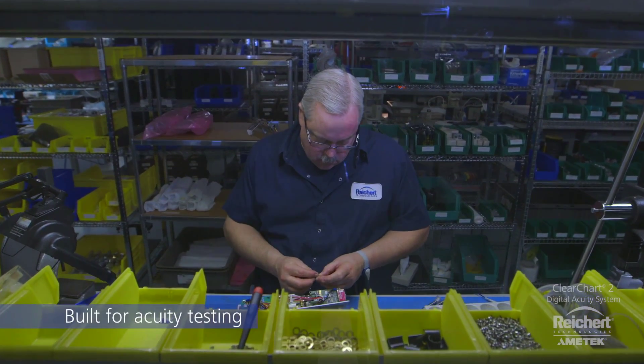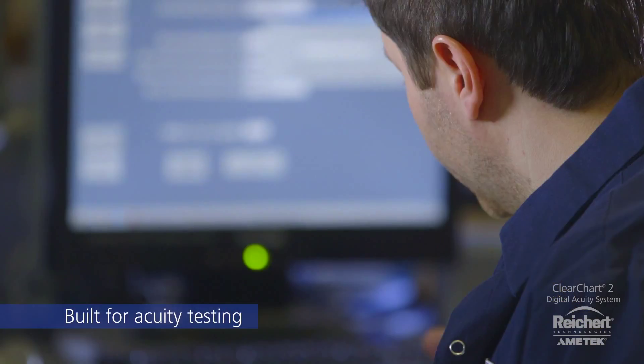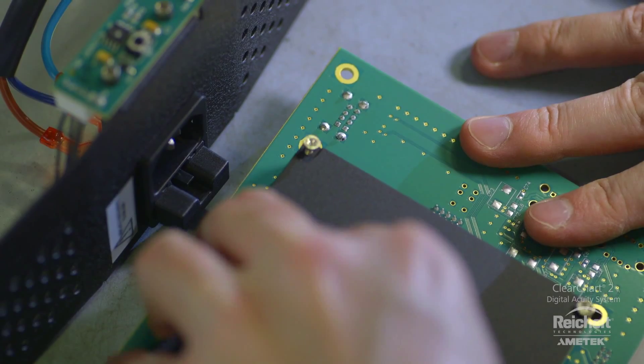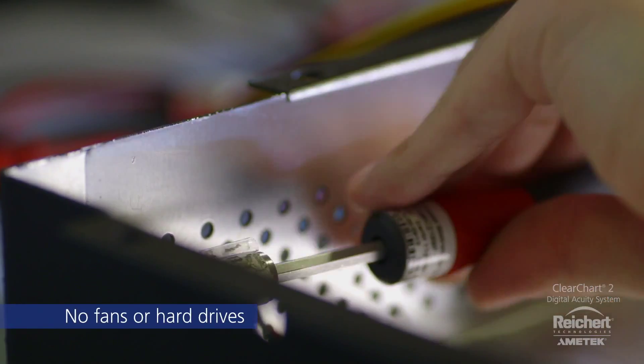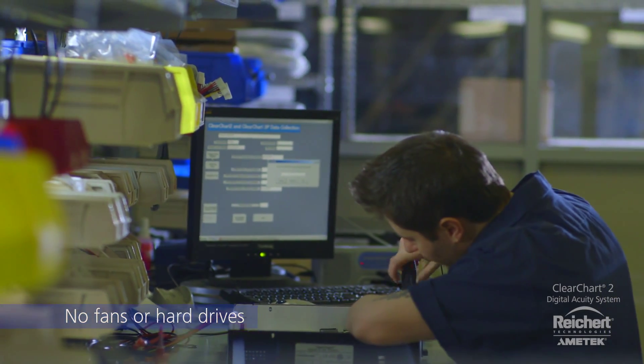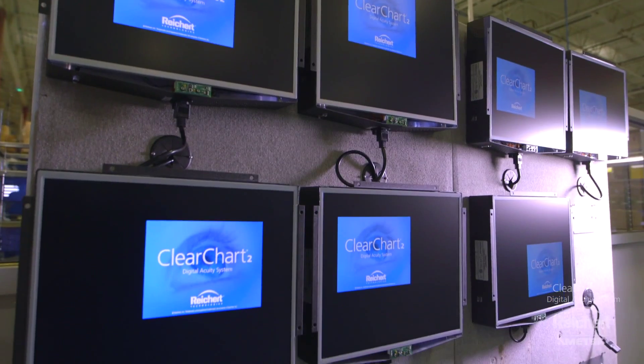ClearChart 2 is custom designed by Rikert using the robust and stable Linux operating system, ensuring consistent and reliable performance over Windows-based systems. Requiring no separate components or software, ClearChart 2 is free of moving parts, noisy fans, and spinning hard drives, providing cool running, silent, and dependable operation.